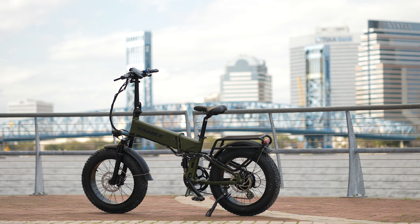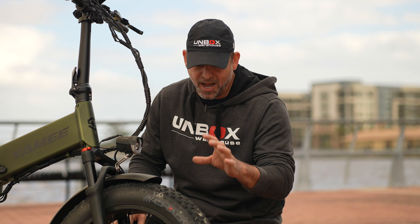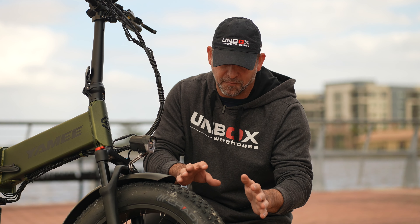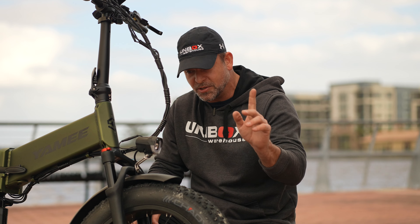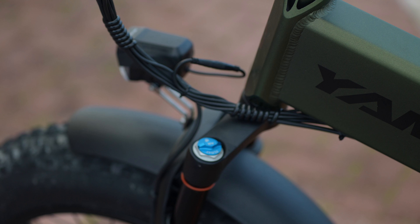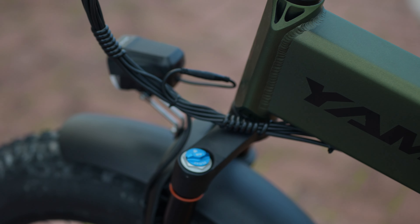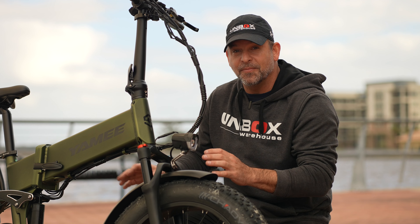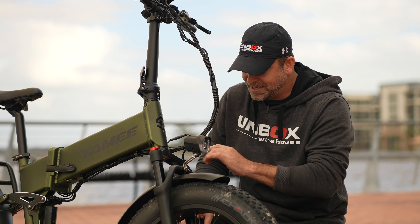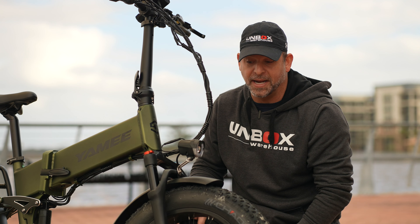For $1,800 you do get a lot of features — they pack it in here. First, you'll notice it's got these four inch thick tires that can soak up almost every bump. But if that's not enough, it does have full front and rear integrated suspension, which is also adjustable. That's something you don't normally see in a bike at this price point that can fold — definitely a great feature for $1,800.